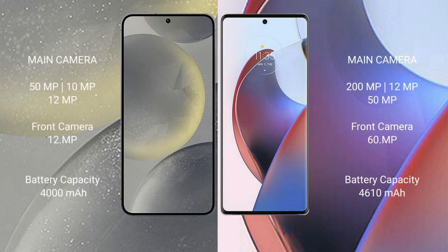The Samsung Galaxy S24 features a triple rear camera setup: 50MP plus 10MP plus 12MP, and a 12MP front camera. The Galaxy S24 has a 4000mAh battery with 25W fast charging support. The Motorola Edge 30 Ultra has a 4600mAh battery with 125W fast charging support.